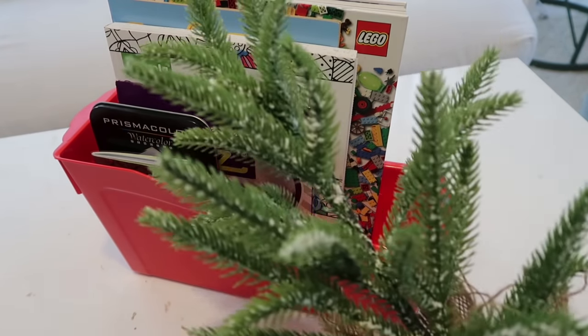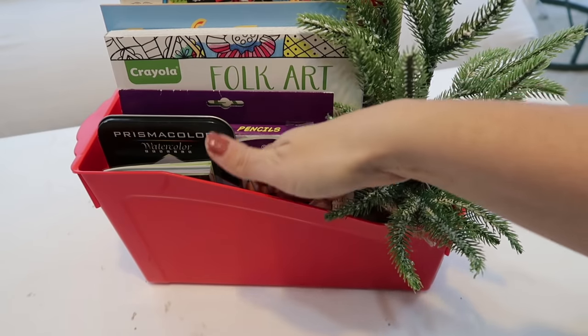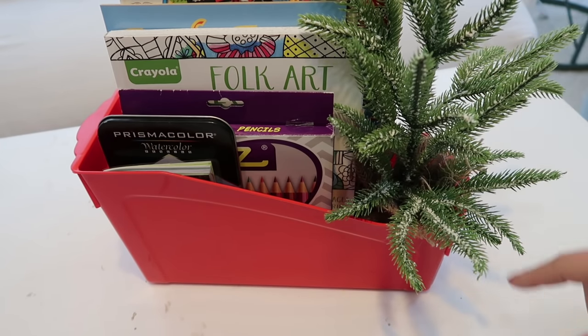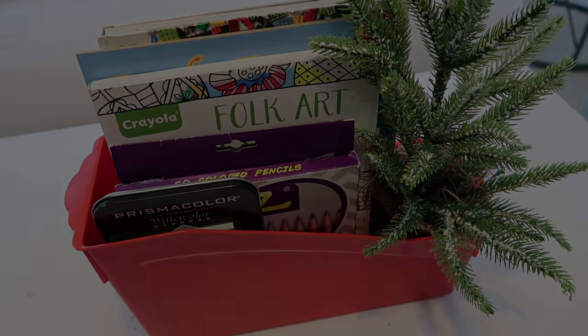If it's for Christmas, throw in a little Christmas tree — always super cute — maybe with some little ornaments from the dollar store so they can decorate it. Then wrap it in a cute bow or with cellophane around it.